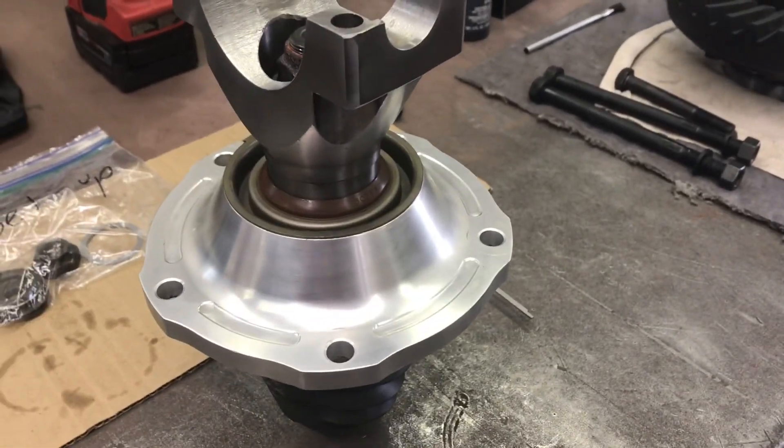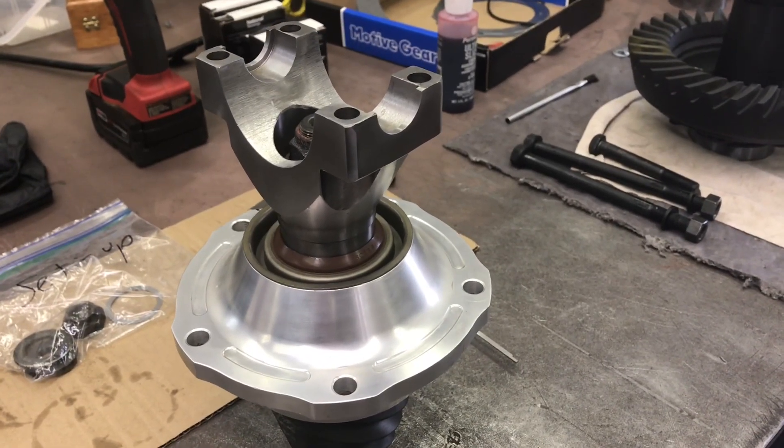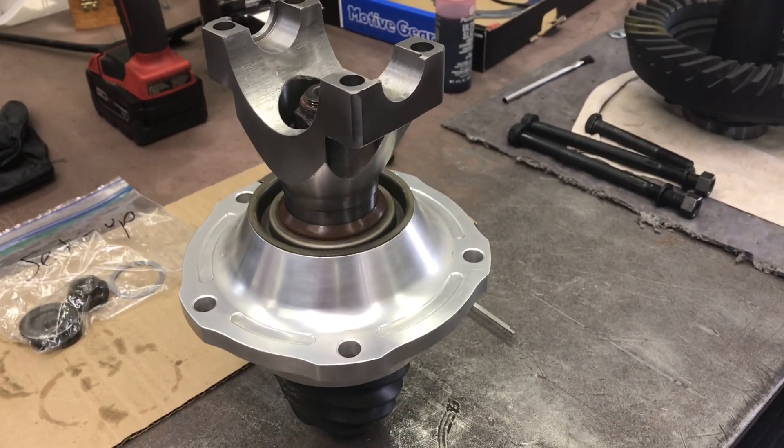So you put the seal back in, reassemble the pinion, and if it's a good day it's still at the same rotational drag — you can call that done as well.